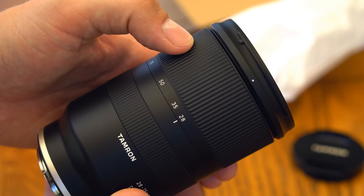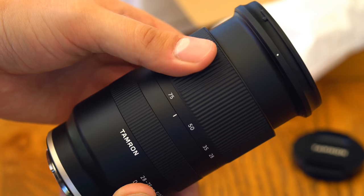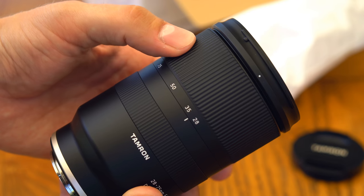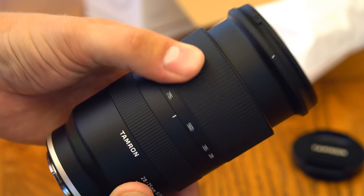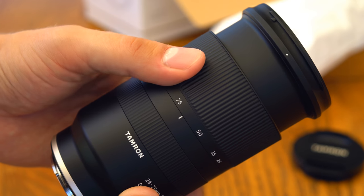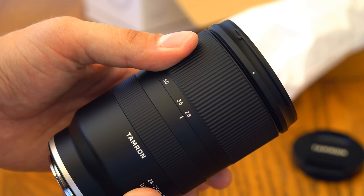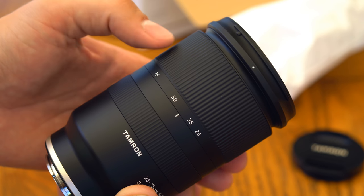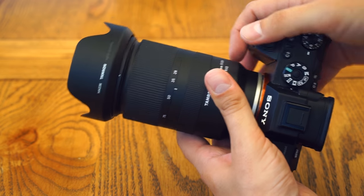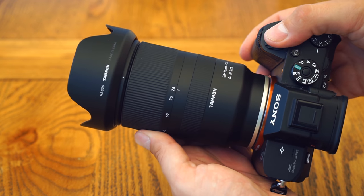The lens's zoom ring is rubberised with gentle indentations that don't pick up much dust. It turns very precisely without any stickiness, but it's not actually very smooth to turn — it feels slightly rough as you move it. Like a lot of other photographers, I really prefer to have the zoom ring at the back of the lens rather than at the front, but you'll get used to it. It all comes with the usual front and rear caps and a little plastic lens hood. The lens's filter diameter is 67mm.